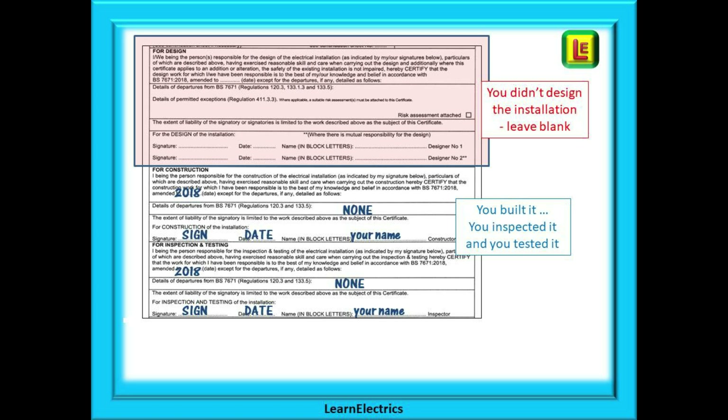If it goes to court, which it does from time to time, the first thing the prosecution lawyer will ask you is 'Is this your signature?' Make sure you enter the correct date or amendment number for the Regs book that you are using, and in our example you must complete and sign the constructor's part and the inspector's part.